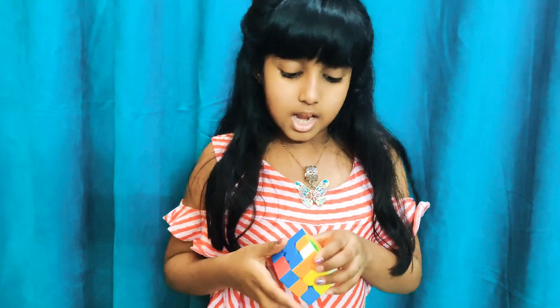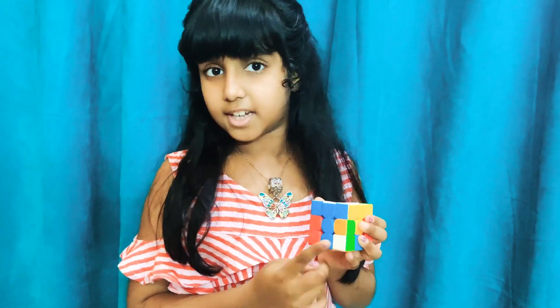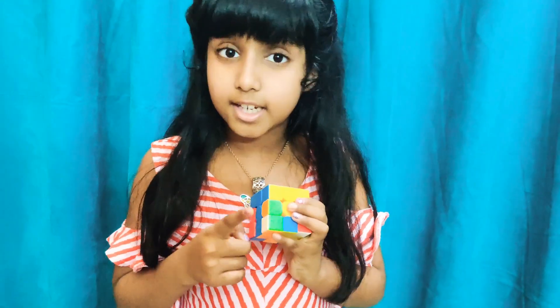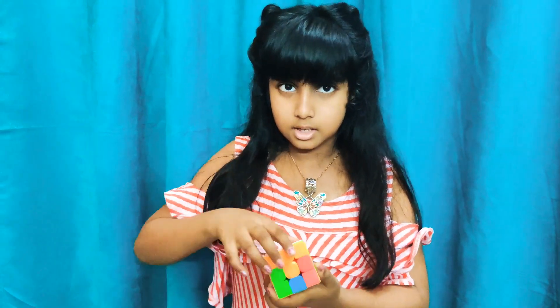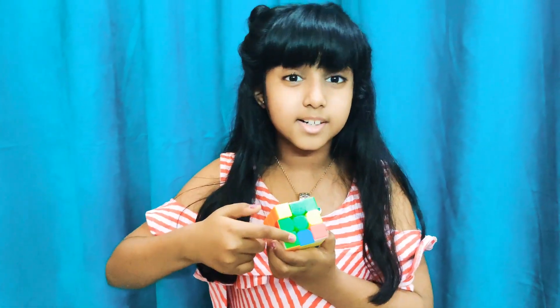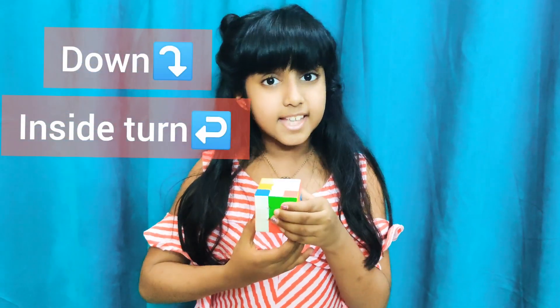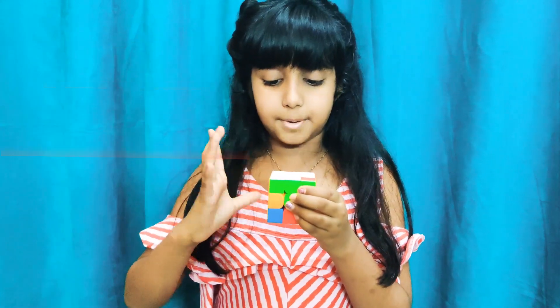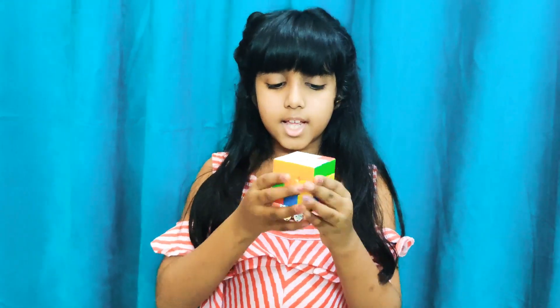Now we find more white corners. The attached color is green — is it matching here? No. Here? Yes! Formula: down, inside, turn up. And now these two corners are done. Only one is left.